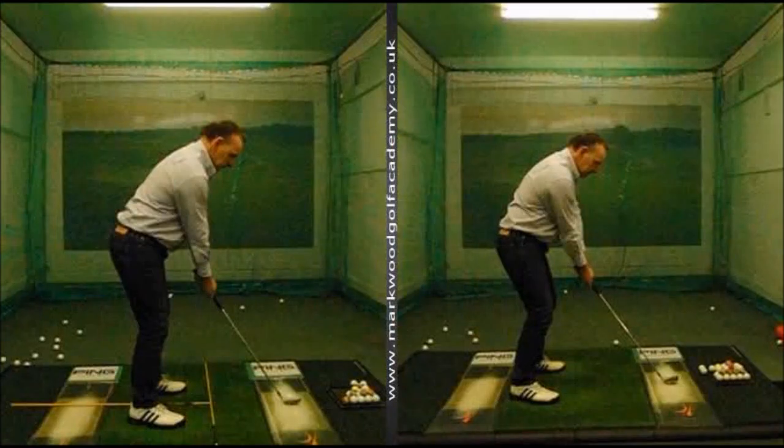We're going to take a look at an improvement that we made last week to one of my clients' set-up and swing. We're mainly working a little bit on set-up and backswing motion.